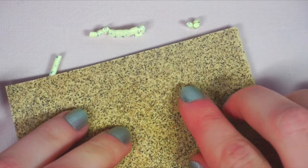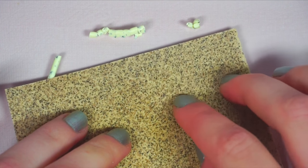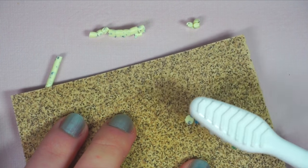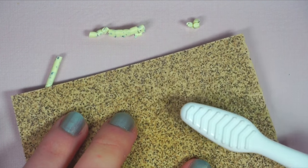Press the clay onto a piece of sandpaper and texture the top using a toothbrush. Not only does the sandpaper add texture to the back of the cookie, it also keeps the clay down to allow you to texture it with a toothbrush.